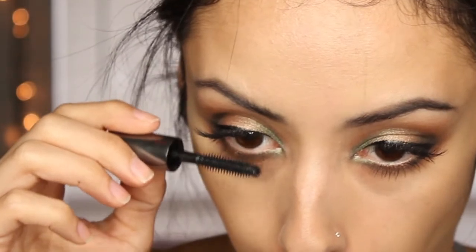Then I put a few coats of mascara and that is it! If you're interested in what other products I used on my face, that's in the description. If you like this, please like, comment, and subscribe — I will see you guys next time. Thank you so much for watching, I truly do appreciate it. Until next time, bye!